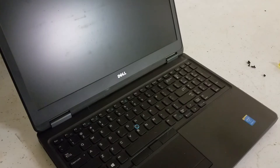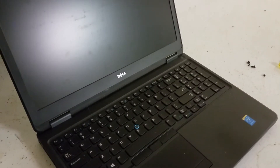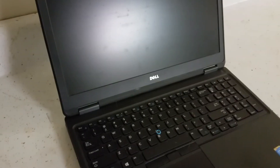Hi guys, this is Sean. We're gonna work on how to upgrade this E5550 Dell to an SSD drive, so let me show you what this has and then I'm gonna show you how to upgrade the SSD. SSD is a better option for a newer computer because it runs pretty quick, so let's start.